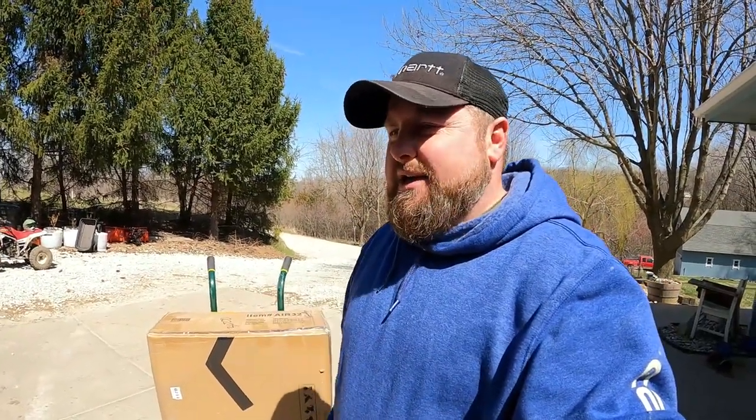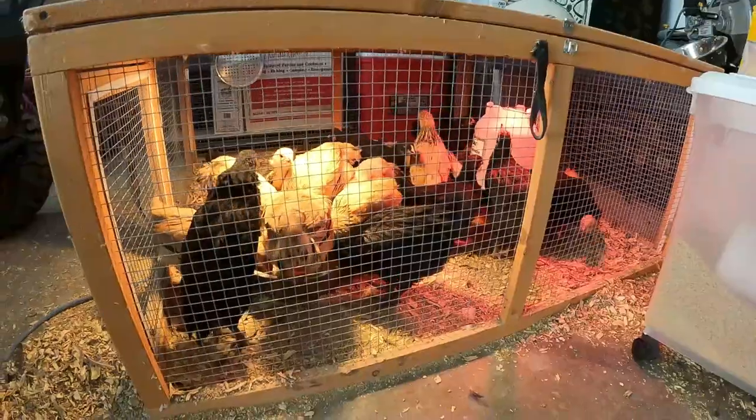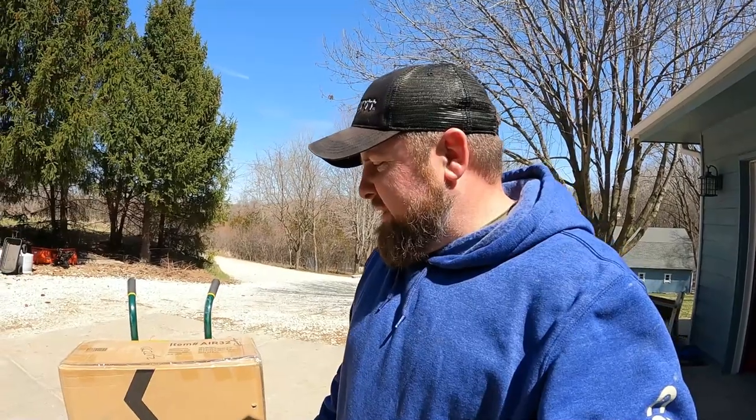I don't do product reviews very often, but this one I thought was pretty good and it came just in the nick of time — we've got chickens in the garage and they are outgrowing that little brooder and we need to move them to something bigger. They're too small to be putting down with the bigger chickens, so I took up an offer to review a product that I thought would be good for you folks at home.